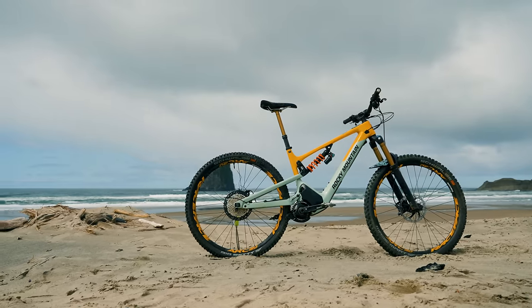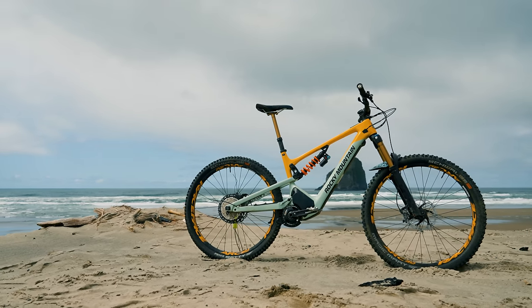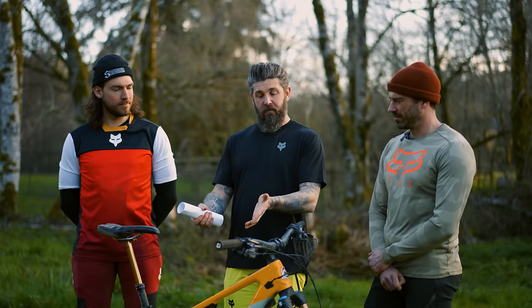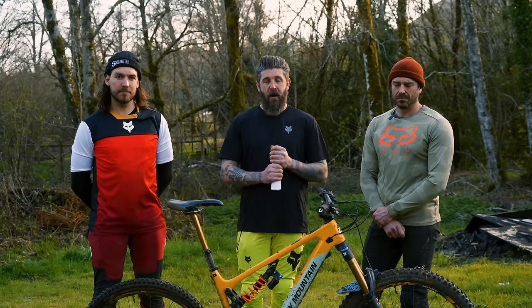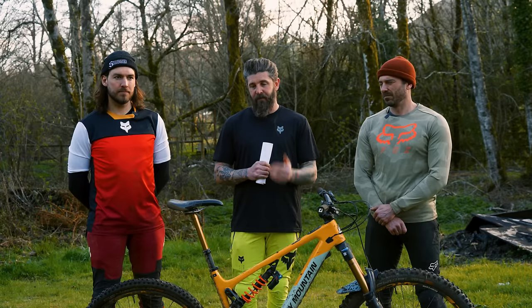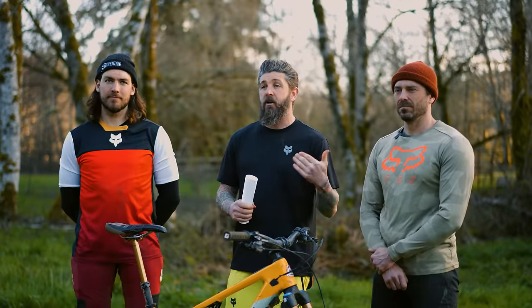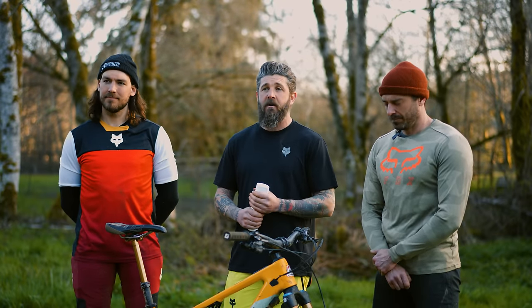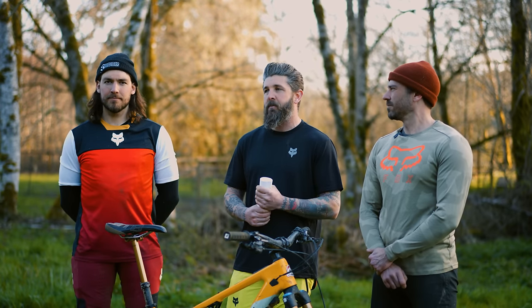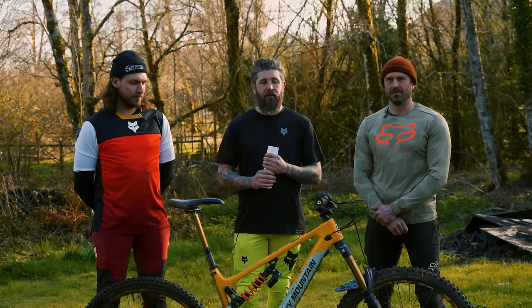One other criticism: 170-millimeter cranks and a low bottom bracket height. We talked about this last year — another Rocky Mountain did very well and got some awards. But there are still 170 cranks on here, and I wish that wasn't the case. Myself and other riders were hitting the crank arms and bottom brackets on tall roots or rocks. This bike has so much power and you want to climb so much stuff, but that low BB and long crank arms was a bit of a detriment.